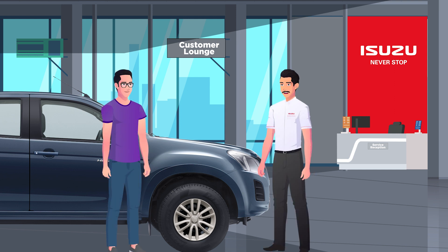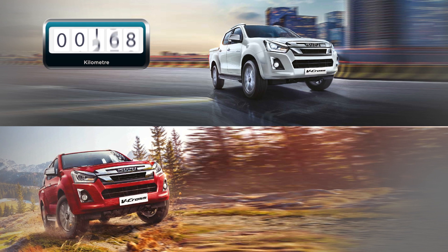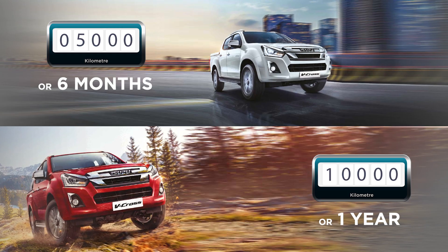Welcome to the Isuzu family. Allow me to familiarize you on service aspects. The first PMS starts at 5,000 kilometers or six months, and then from 10,000 kilometers or one year, whichever is earlier.